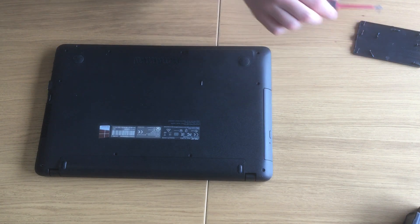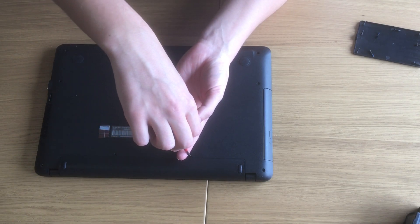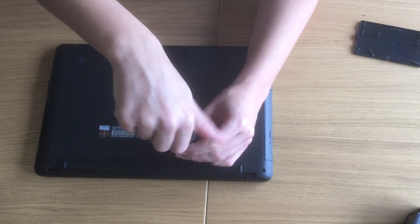Now let's close this and put back all of the screws. Let's start by the top — there's no particular reason to start in one place or another, so we'll just go through them all.